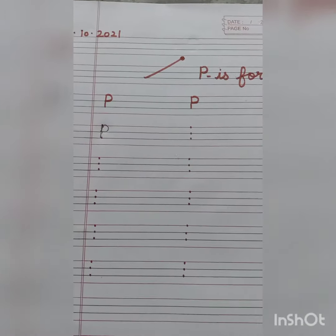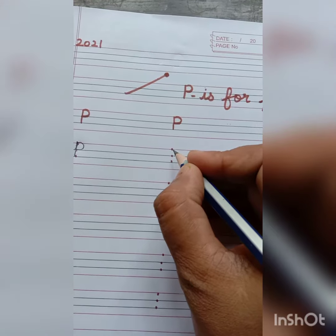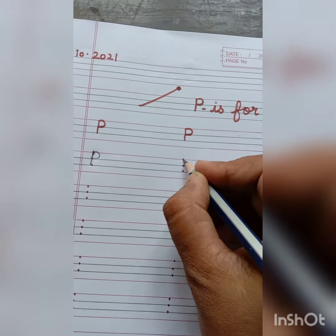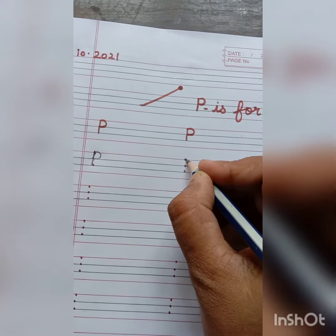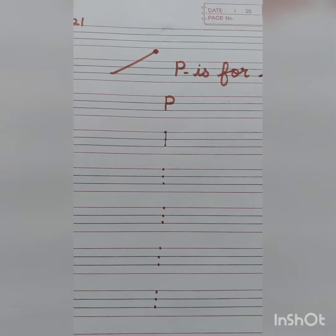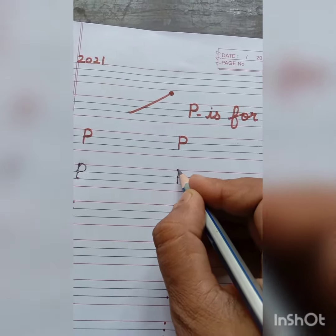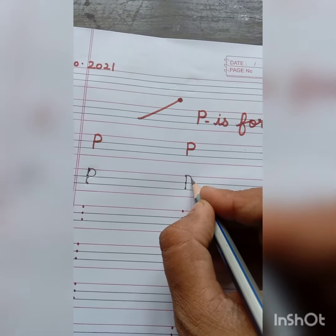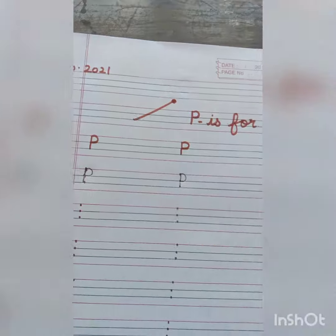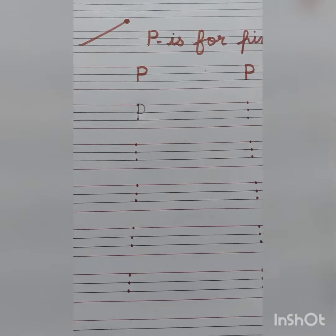P is for PIN. Repeat it again students. Put your pencil on the first dot and join these dots. And make a standing line. After that, put a pencil on the first dot and make a half circle and join it with the second dot. And in this way we will write P.